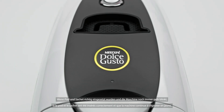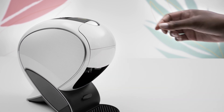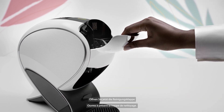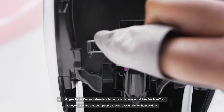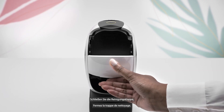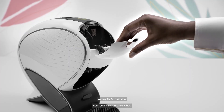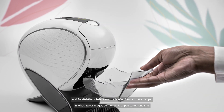If the pod and sachet are both properly inserted and the machine still blinks yellow, then it might be time to clean Neo's camera. Remove the pod bin and the sachet holder. Now open the cleaning door and clean the camera near the sachet holder with a soft wet cloth. Close the cleaning door, reinsert the sachet holder and the pod bin, then close its door too.